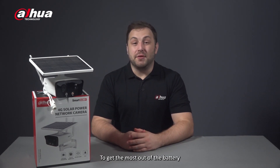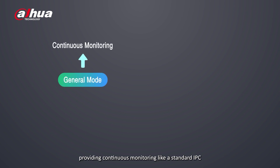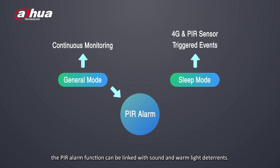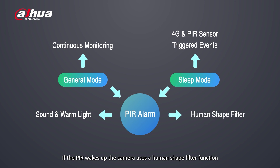To get the most out of the battery, the camera supports general mode recording, providing continuous monitoring like a standard IPC, and sleep mode, which utilizes 4G and its PIR sensor to extend battery life and record triggered events. While in general mode, the PIR alarm function can be linked with sound and warm light deterrents. In sleep mode, if the PIR wakes up, the camera uses a human-shaped filter function, which can effectively reduce false alarms caused by light intensity changes and small animals.